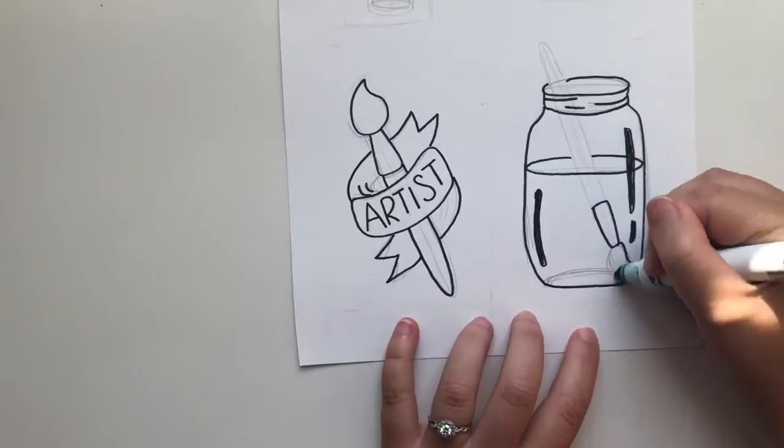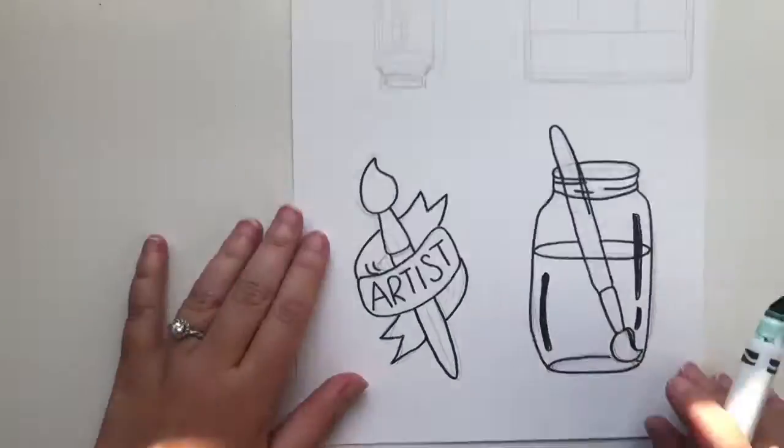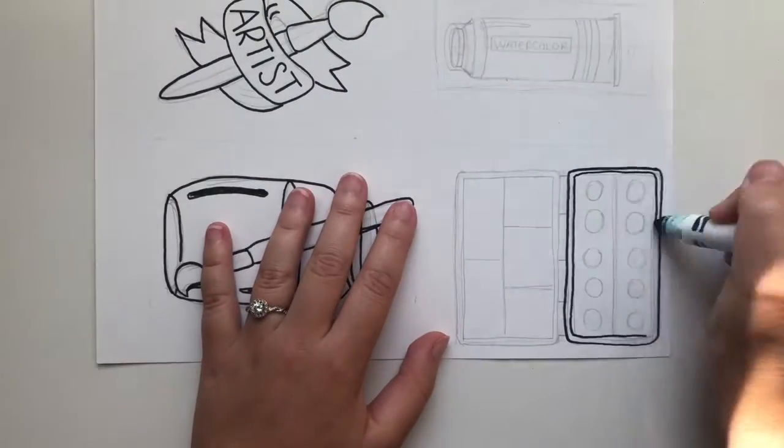Here I have sketched out the designs I want to do and I'm just using a dark pen to go over the lines to make it easier to see.